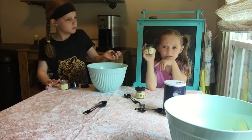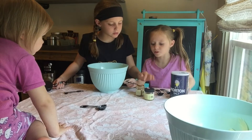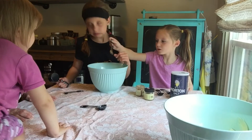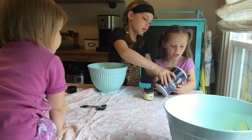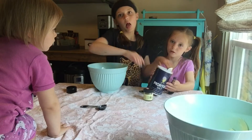Sugar always makes it better. One fourth teaspoon nutmeg, one half teaspoon of flour. That was very messy. I'll hold it for you. No. Fourth teaspoon salt.